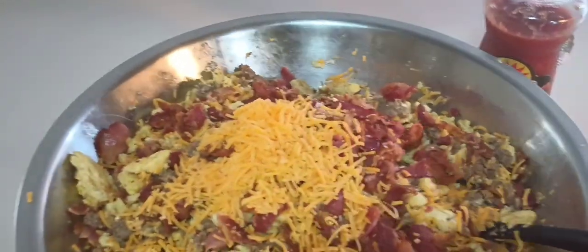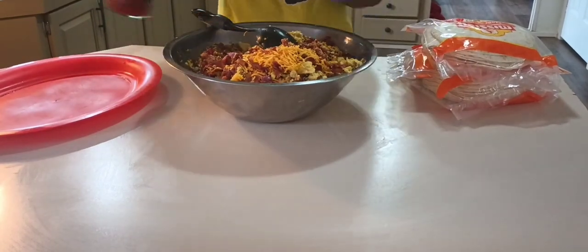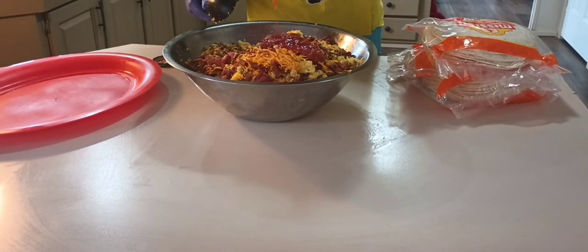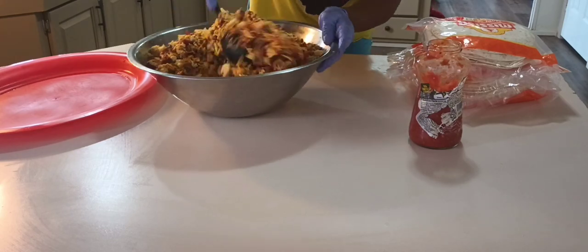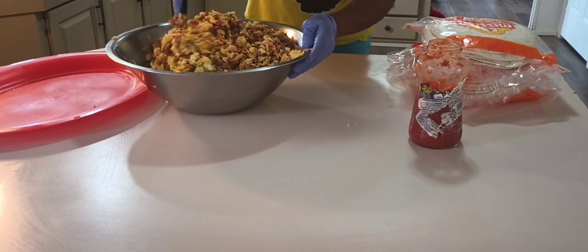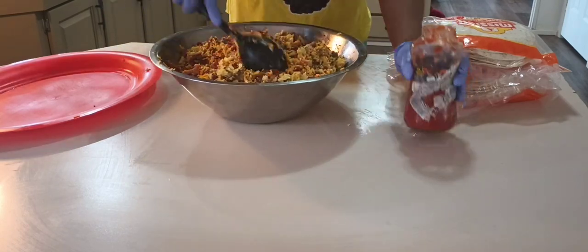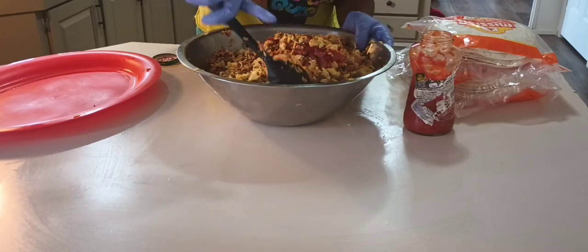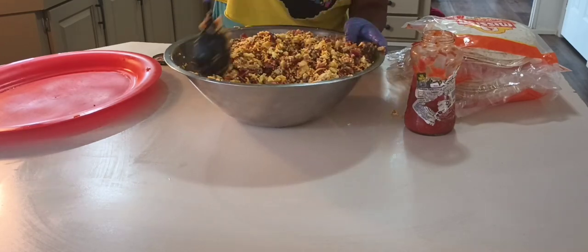Now I have everything in there except the salsa. I did not measure with the salsa either — I just poured a little bit until I thought it was enough, but it does not take a lot. If I had to give an amount, I would say maybe half a cup. Now I'm just mixing everything in and then I'll start assembling the burritos.